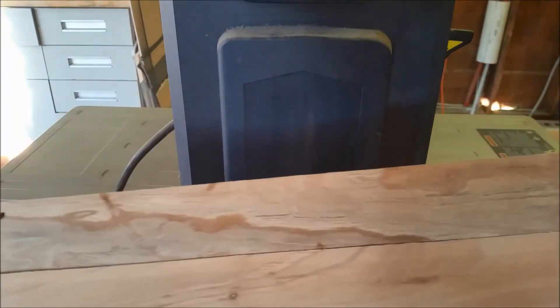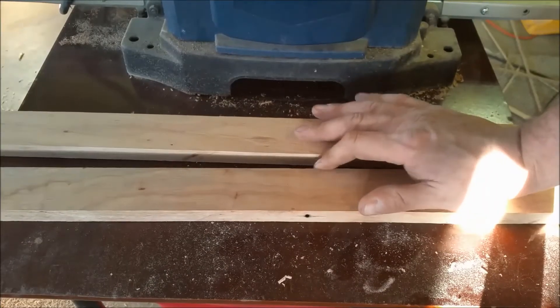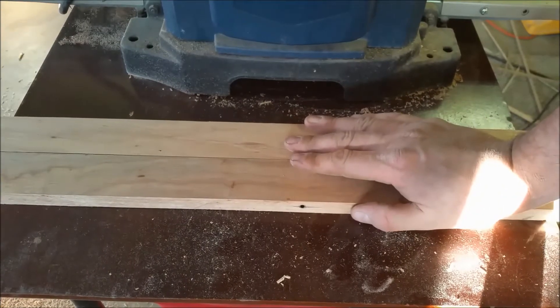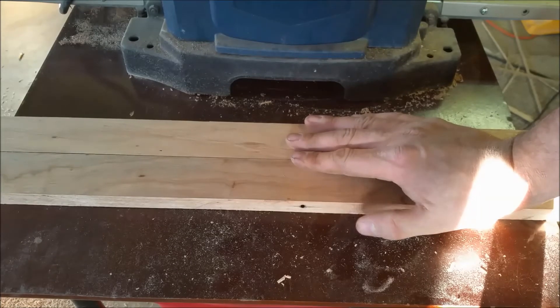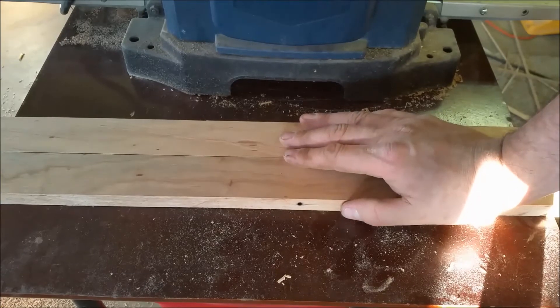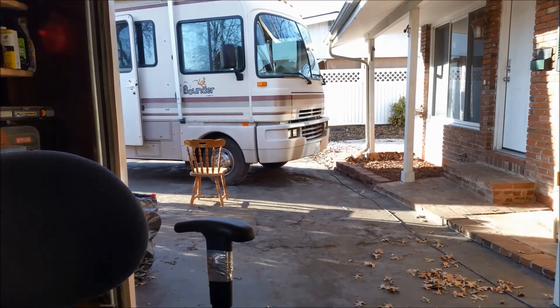There's the top — these are the bottoms, they've got the holes in them. At this point we're going to put a decorative edge on one side and a slight round-over on the other side. I'm going to take a look at the RV and see what kind of pattern I want to go with. I think I'm going to thin these out a little bit more, but I'll take a piece in there and see how thick it is.